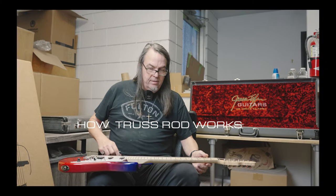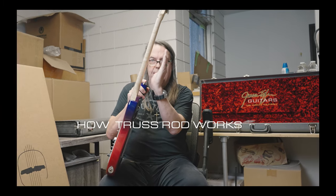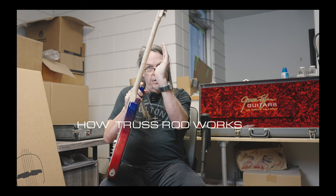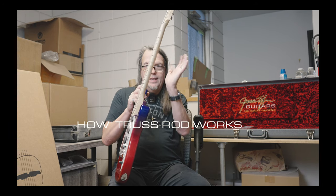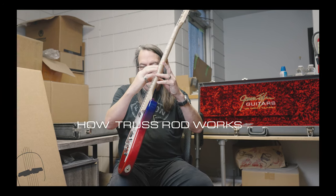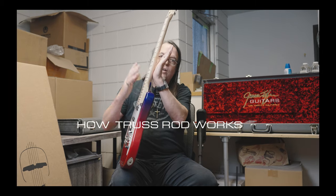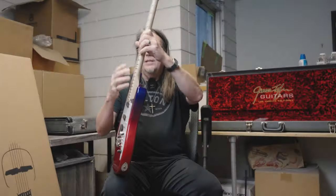Jim has a philosophy - if you look at our guitars out of the box, the tops of the strings have a nice flow to it, because he thinks it's about feel. Your fingers want to feel like they're touching the strings at the same height off the fingerboard. So two, two, two, almost two, one and a half, one and a half. If it's a little bit high, inside the neck is a truss rod. The truss rod is shaped like this in the neck - when you tighten it, it pulls the neck back; when you loosen it, it lets the neck go forward.